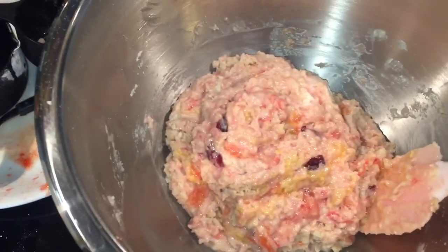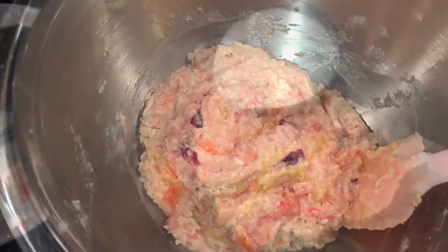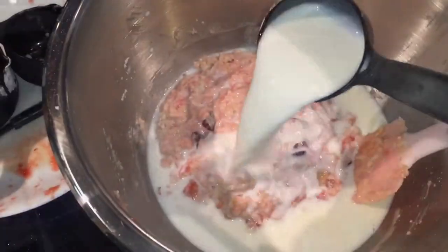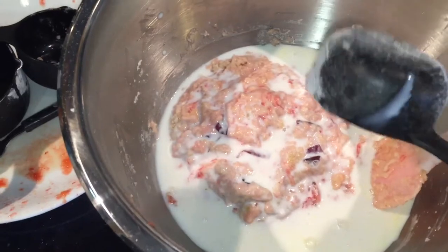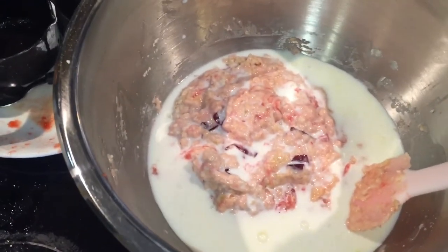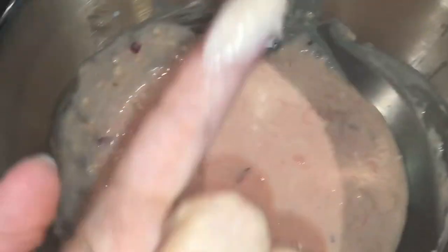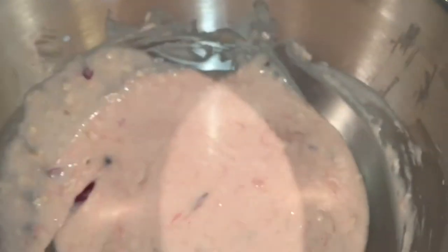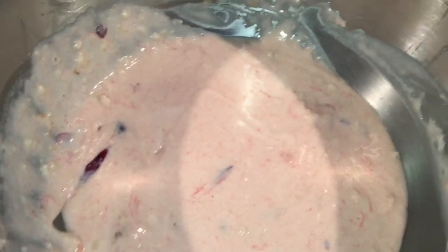Okay guys, it's all back in the bowl. Now I'm going to add my milk — I need three quarters of a cup. Now I'm going to give that a good mix, so my fruit is going to be mixed in rather than folded. I've got the milk incorporated, and I've got to say, if the batter flavor is any indication of how good these are going to be, I still have hope — because that's yummy.